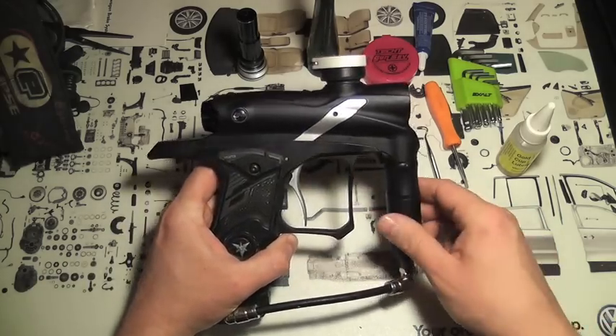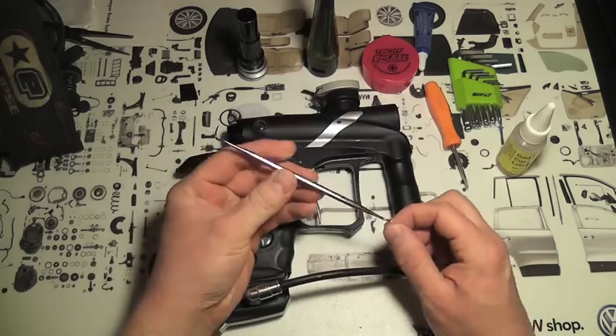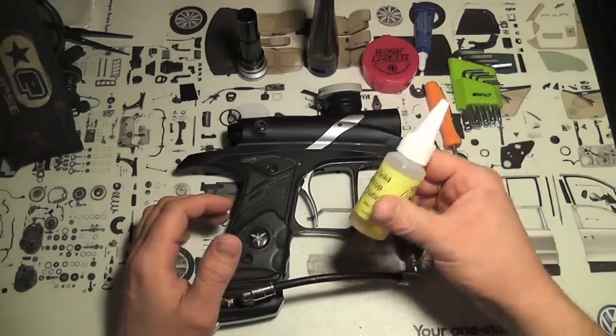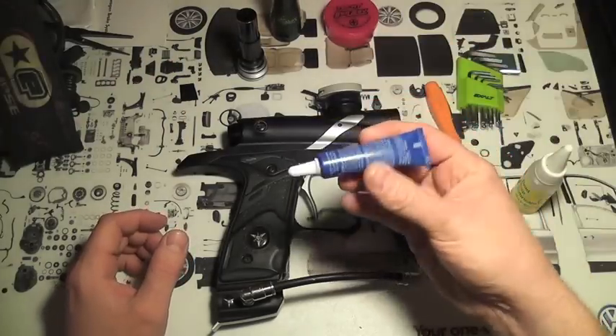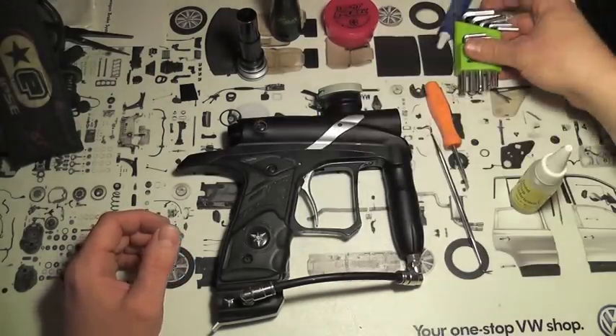We're going to do a Dangerous Power G4 teardown today. You're going to need a pick to get your breech o-rings, some oil, your favorite lube and grease, blue Loctite, and obviously some Allen keys.